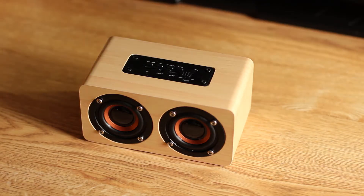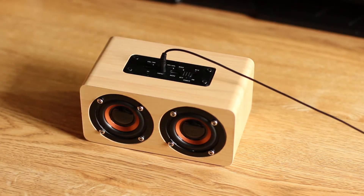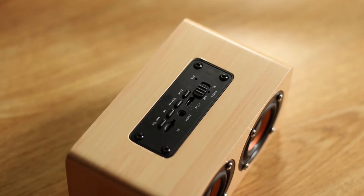For IO we have a standard audio jack so that you can use this as a wired speaker if you'd like, as well as an on and off switch, volume controls, a mode key, a microphone, and a micro USB port for charging. It also has a TF card slot if you want to load up your music onto a micro SD card and use that instead of a phone.